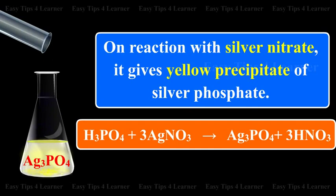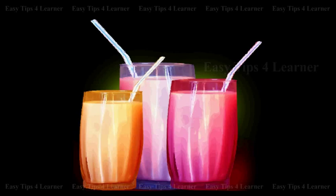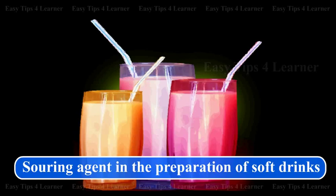It is used in the preparation of hydrogen bromide and hydrogen iodide as a substitute for sulfuric acid. It is also used as a souring agent in the preparation of soft drinks.